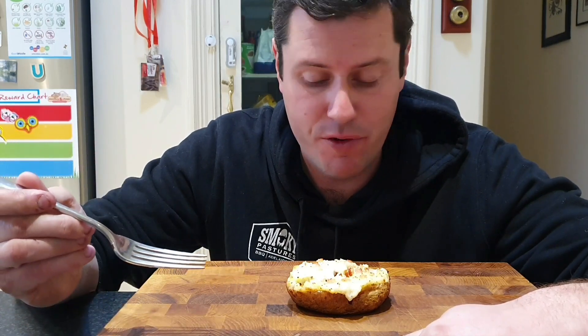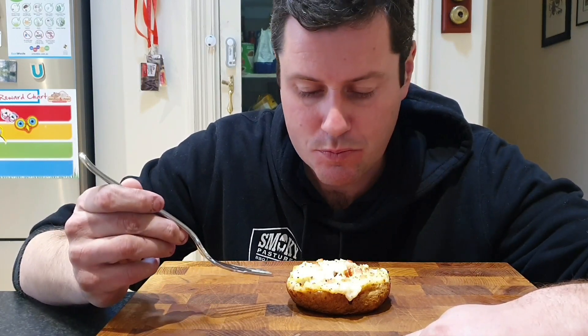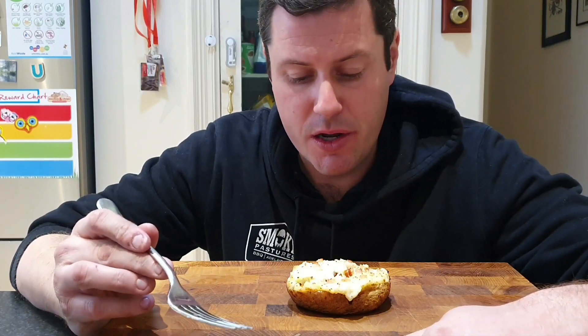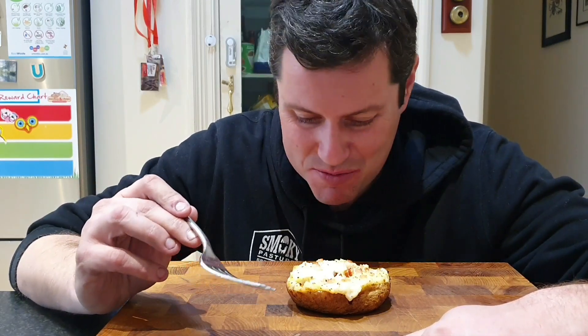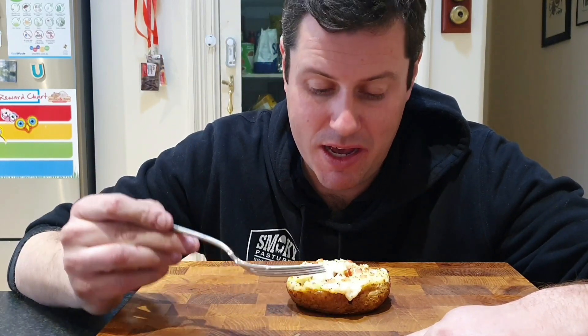Moment of truth — this smells so good, this is some serious comfort food right here. Just digging in deep to make sure we get some of that brisket... mmm, that's so good. It's so creamy, so buttery, and you get that brisket flavor with a little bit of grilled cheese and bacon on top. It's really the complete meal — you've got your three major food groups: carbs, protein, and bacon. I really hope you enjoyed watching this and it inspires you to make some in-the-skin leftover brisket cottage pies. Please like and subscribe — we love bringing you guys content. Cheers!